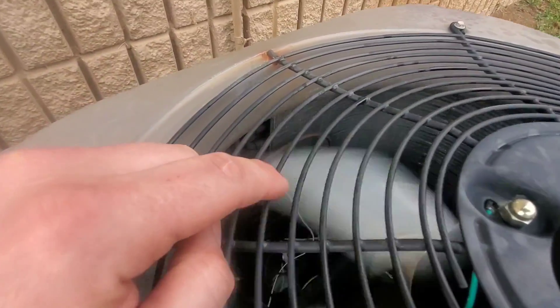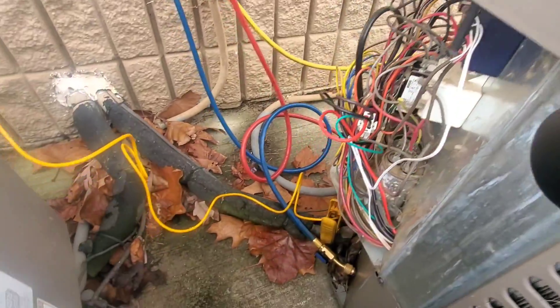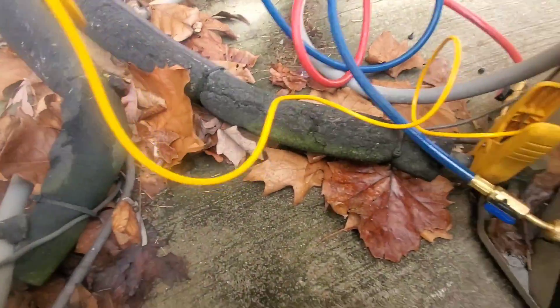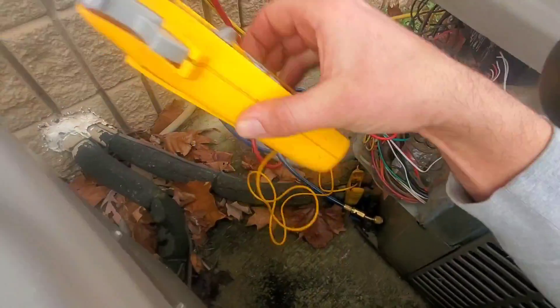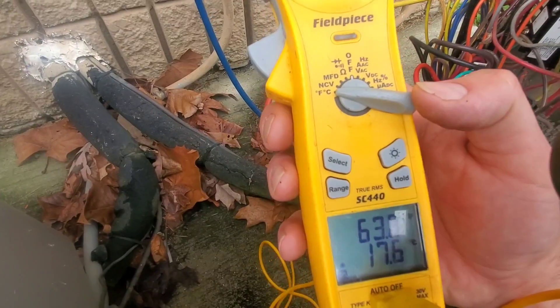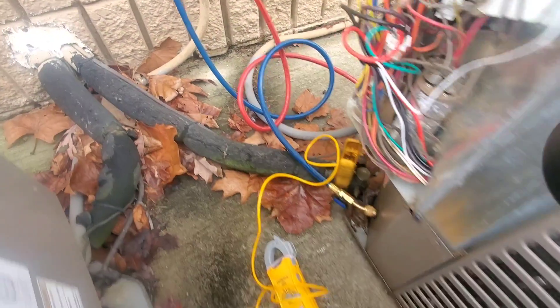You can see that white little wire that goes to the bulb — that bulb is placed inside the outdoor coil. I've got my temperature probe on my suction line, my vapor line, and it's 63 degrees.